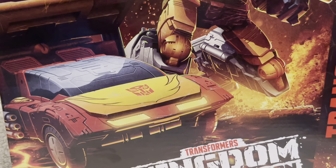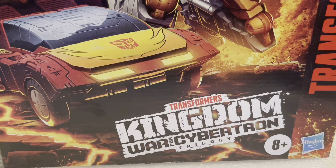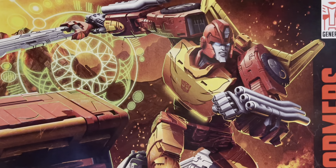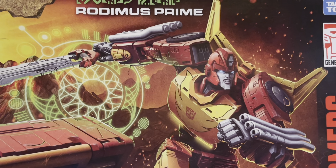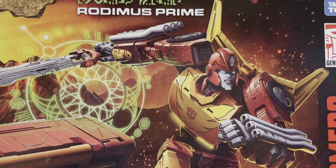Frankly, this is an incredible piece of box art showing us Rodimus in both his Space Winnebago and Warrior Mode — the evolution of Hot Rod, as you'll probably be aware. It's a beautiful box design, as we've talked about before. The cover art of Transformers boxes has always been one of the key selling points that they've played extremely well with.